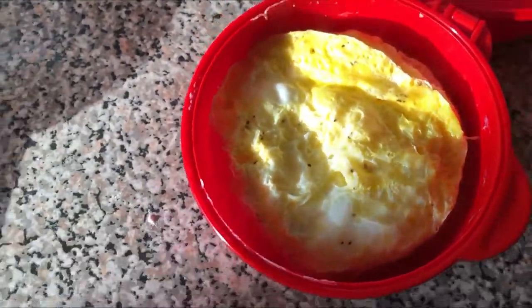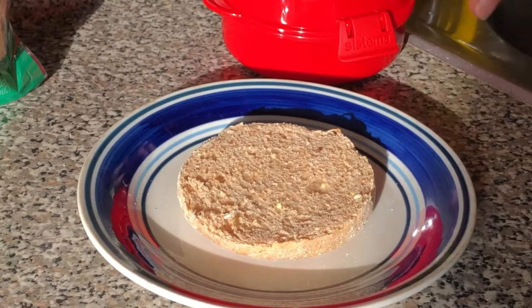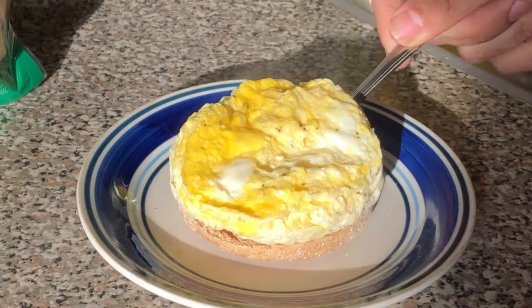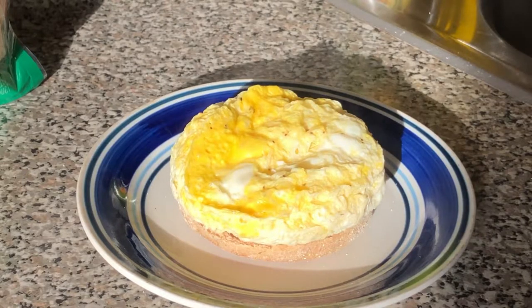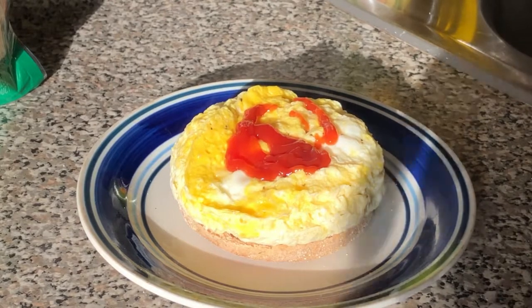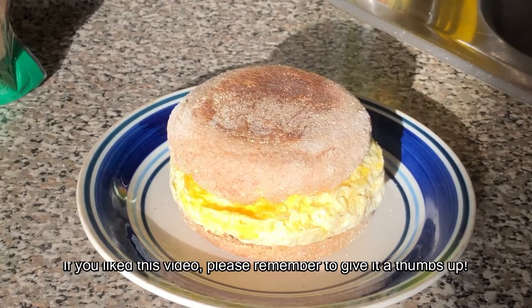And there we are. The English muffin is toasted, so we're going to transfer the egg — just put that onto the muffin, it's a perfect size. Add a little ketchup, and then put the top on. There we go, look at that. Breakfast of champions.